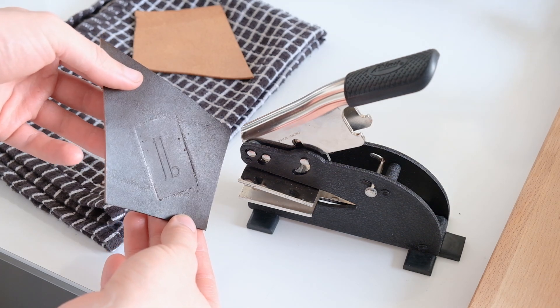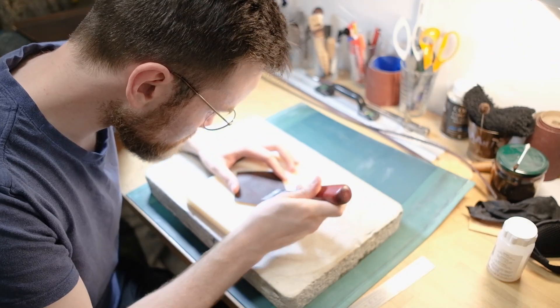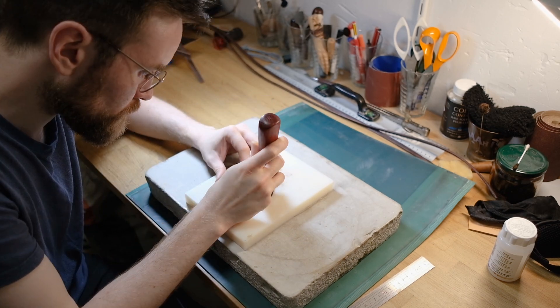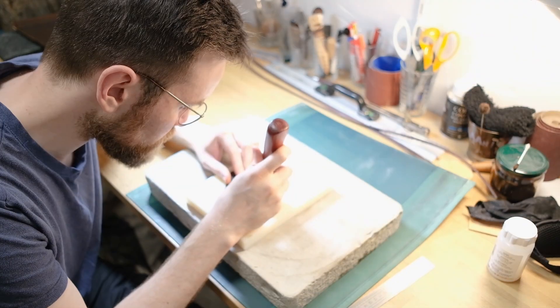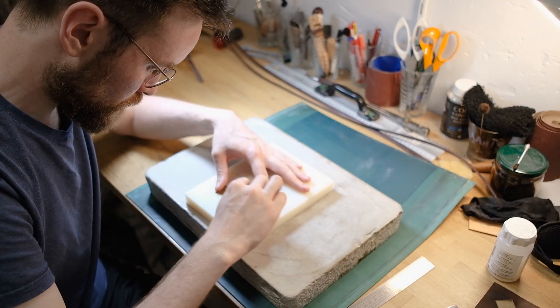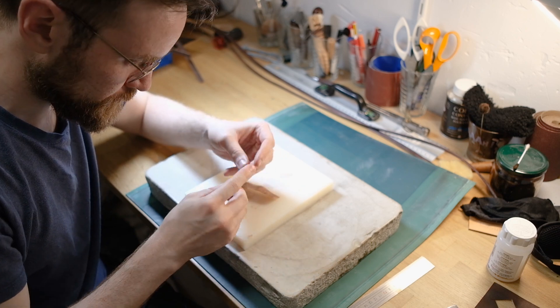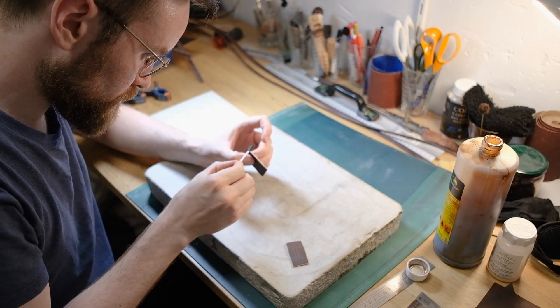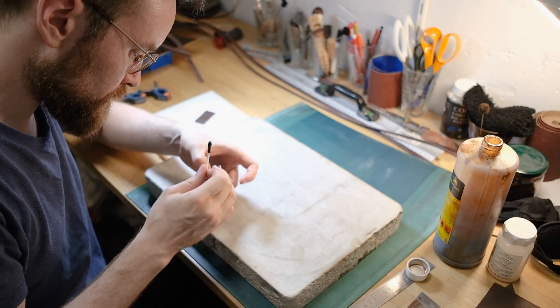I'm going to be cutting out my maker's mark, burnishing the edges, making sure it's as straight as possible — and that's the girlfriend interrupting, by the way, she's constantly having me taste things while I'm working. This is the very first time I'm doing this and I'm really pleased with the way it turns out. It was an interesting challenge.